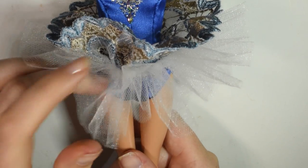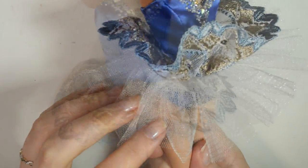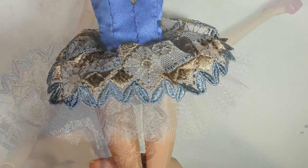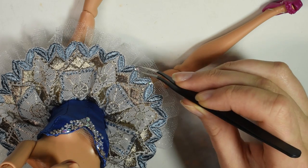I chose to add a top stitch around the tulle just to make it stand more straight outward and not upward. And here's the shape of the skirt. I also chose to add some rhinestones to the very edge of the skirt and glued them on.